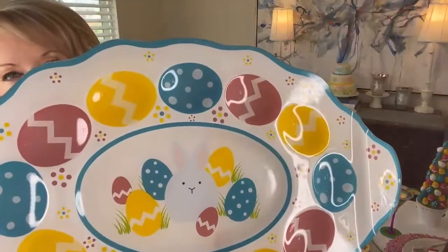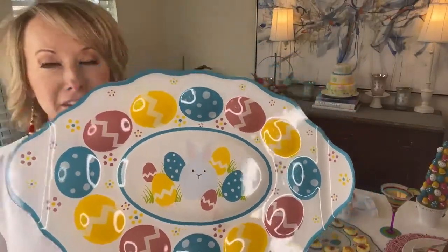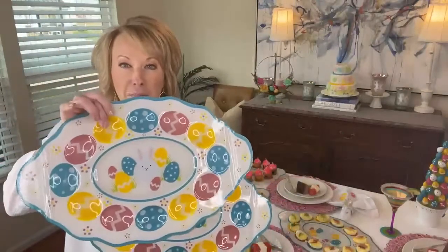These are so much more than just egg trays. Think about these for your appetizers, your stuffed mushroom caps, your little caprese salads that you put on toothpicks — I don't know if you do, but I do. You're getting both of these.